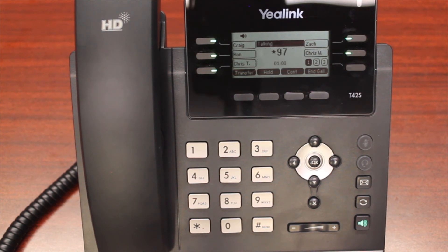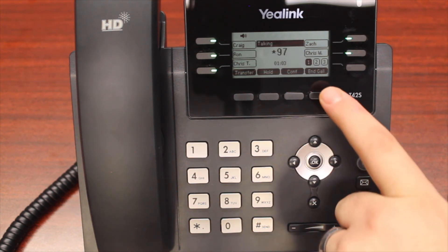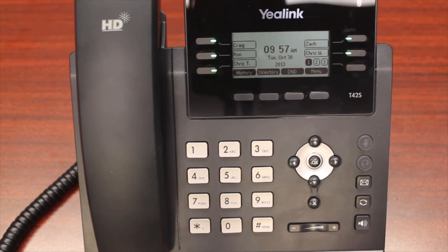Your voicemail box is now set up. I'll hit the end call button to end this, and now let's go through the options available to you.